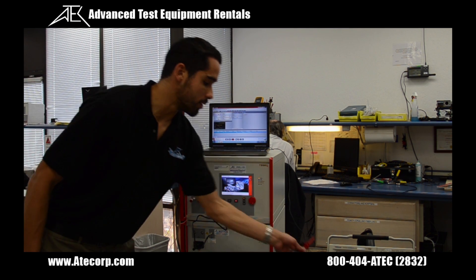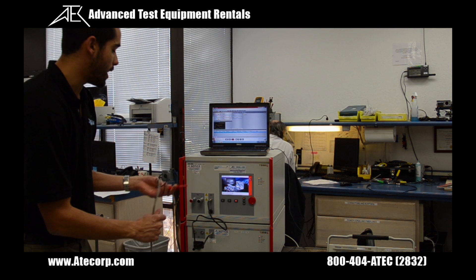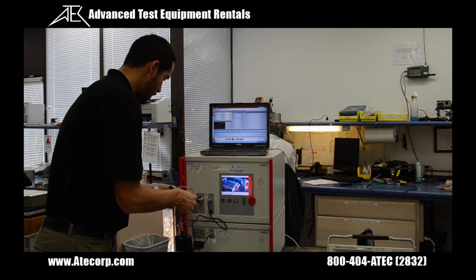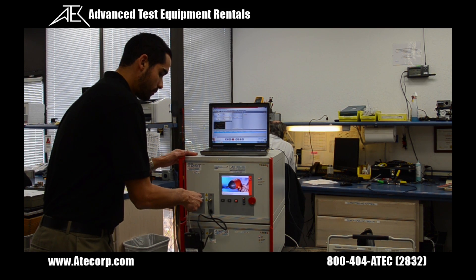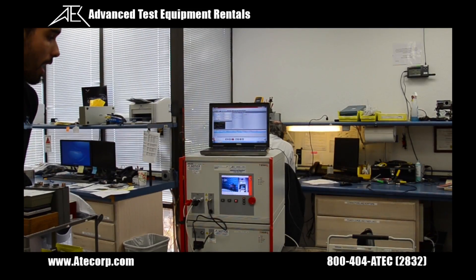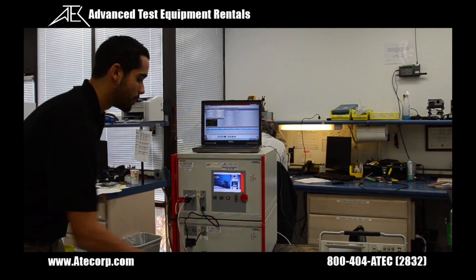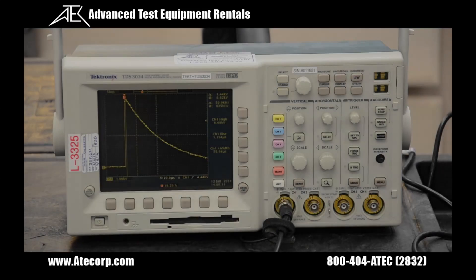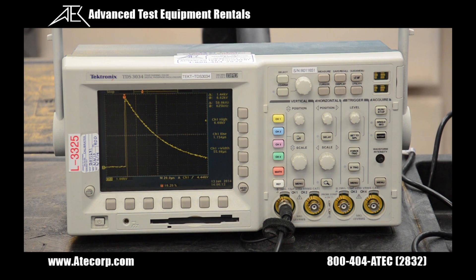From there, I'm going to connect a high voltage differential probe to each one of the adapters, and this is going to plug into my oscilloscope. After all this is connected, I'm going to press the play button to output the pulse. As you can see here, the oscilloscope has captured the waveform, and now you can characterize the rise time, the pulse width, and the peak amplitude.